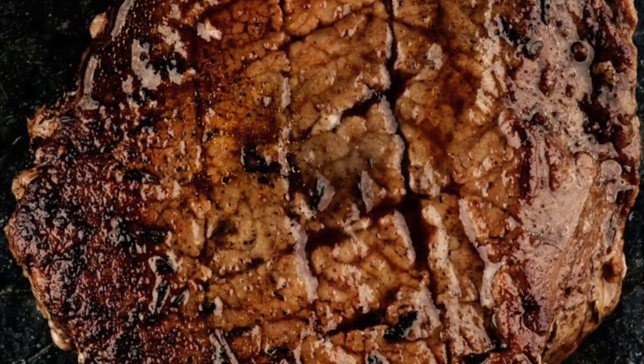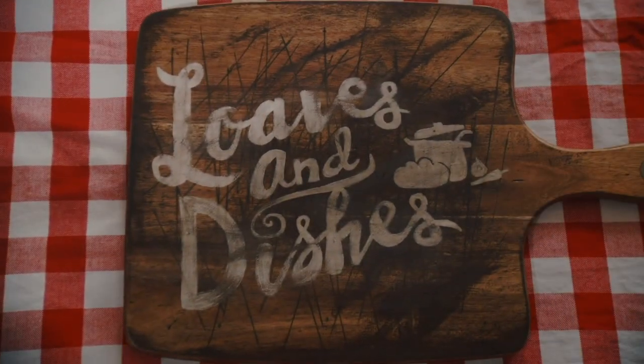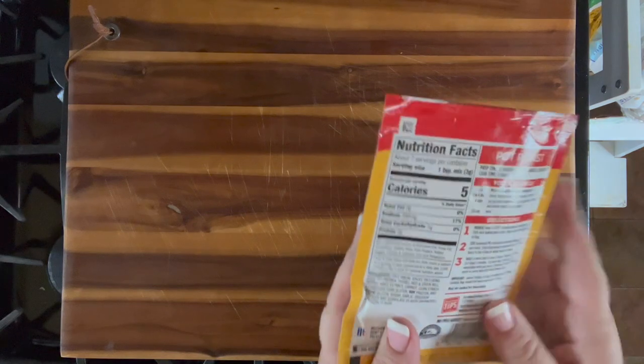Hey, this is Wendy with Loaves and Dishes, and today we're going to make some Bake in the Bag Pot Roast. It is delicious and easy, so simple. You really can't mess it up, and it makes a wonderful, delicious, tender pot roast.